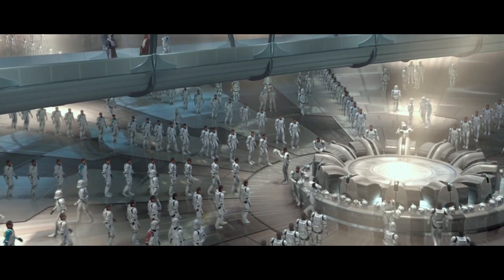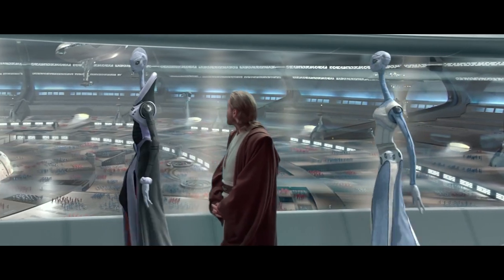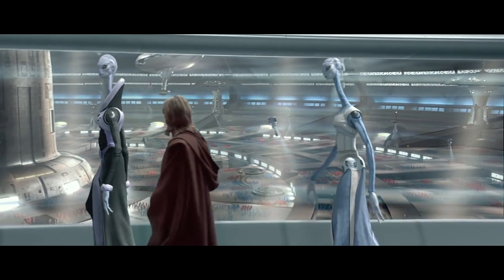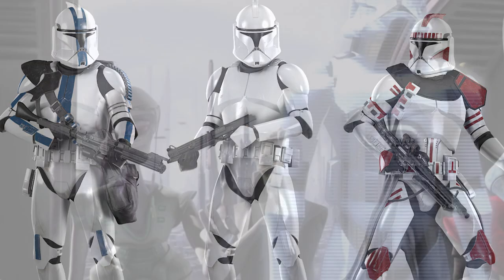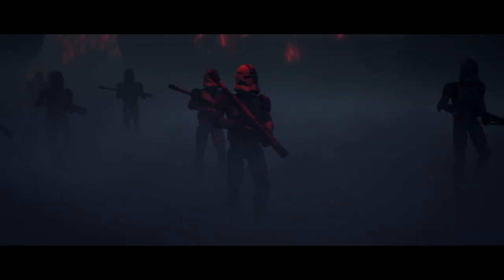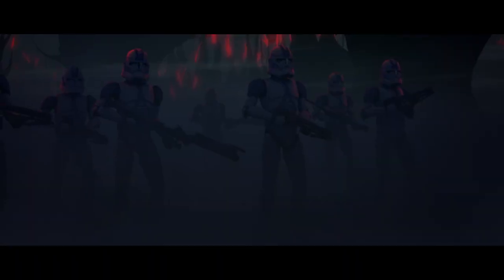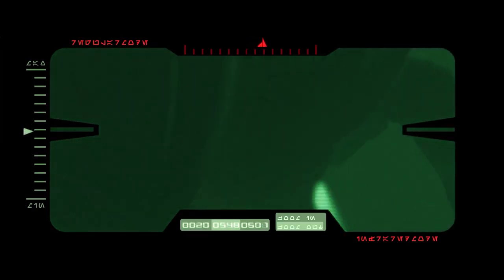Phase 1 Clone Armor was heavy, rigid, and uncomfortable. Clones often found it quite unwieldy, yet it offered lots of protection and had a uniquely Mandalorian-inspired visor, which really helps distinguish it visually from Phase 2. Phase 2 was rolled out mid-war — it was more ergonomic and comfortable. Clones could more easily move and sit. Generally the armor was a bit lighter, more modular, and designed based on the feedback of clones.